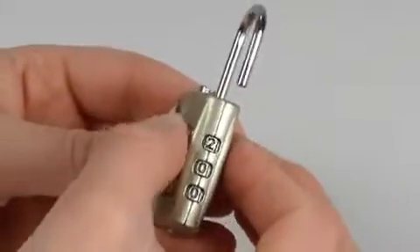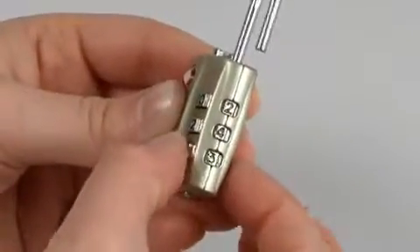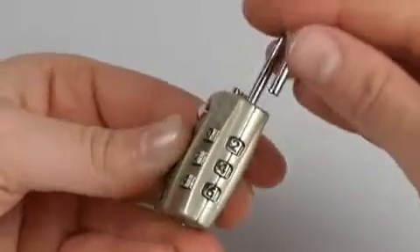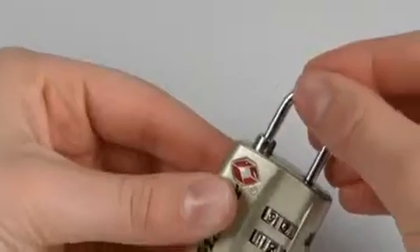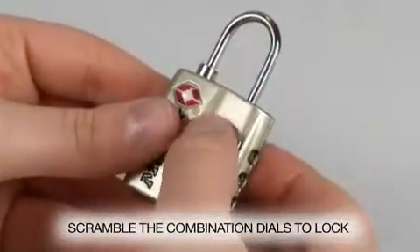Set the dials so your new combination shows in the windows on the side of the lock — here you see our sample combination. Lift the shackle and turn it 180 degrees back to the closed position. Open and close the shackle to ensure the combination is set, then scramble the dials to lock it.